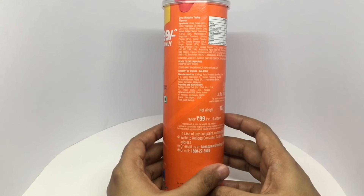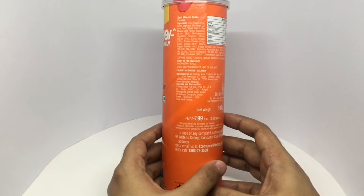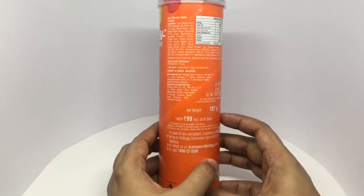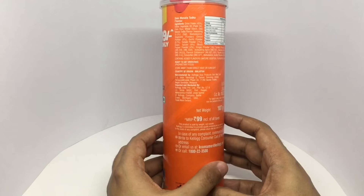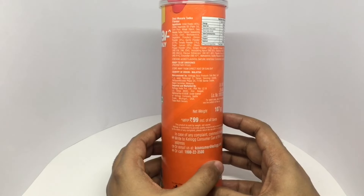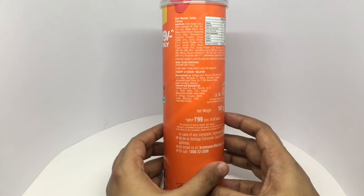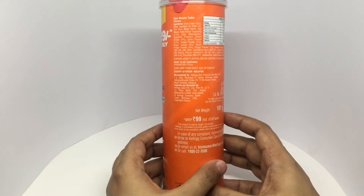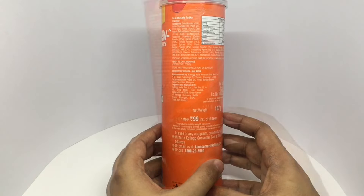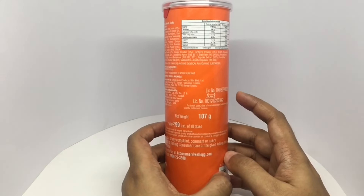The seasoning also includes vegetable powder, onion powder, garlic powder, tomato powder, sugar, spices, black pepper powder, ginger powder, turmeric powder, acidity regulators, anti-caking agent, stabilizers, preservatives, flavor enhancer, paprika extract, and maltodextrin. This has around 500 calories.